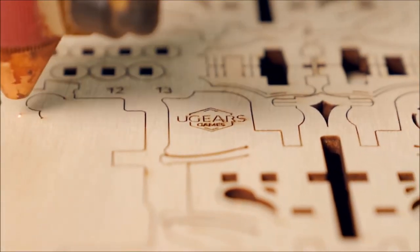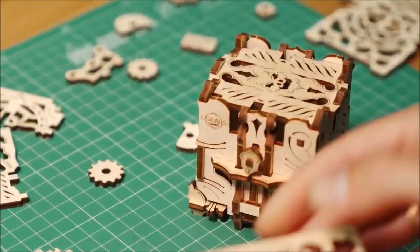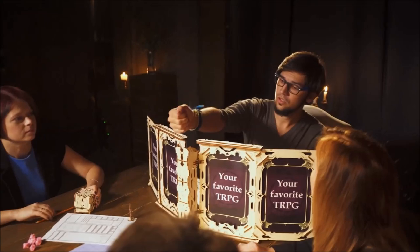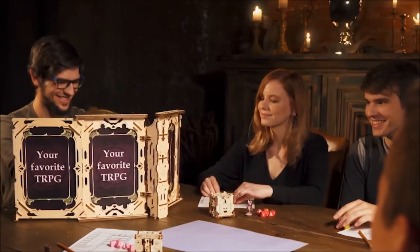Its precisely laser-cut parts are made entirely of wooden materials. The built-in Dice Tower adds extra suspense to your game, charging the atmosphere with extreme excitement.